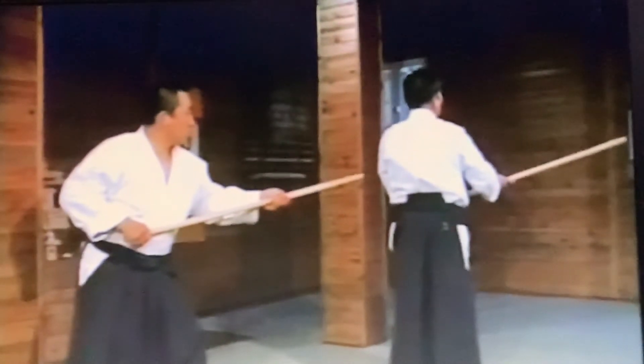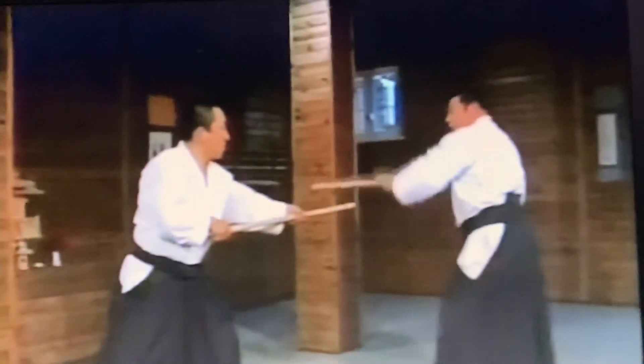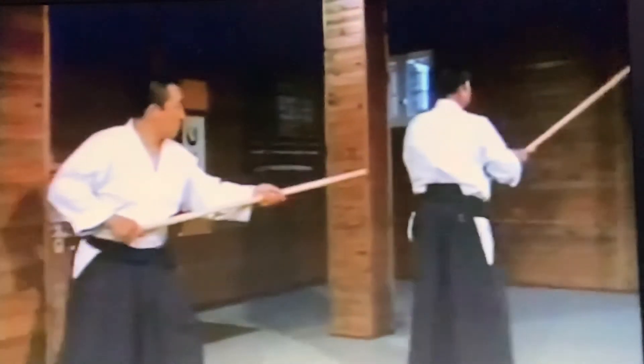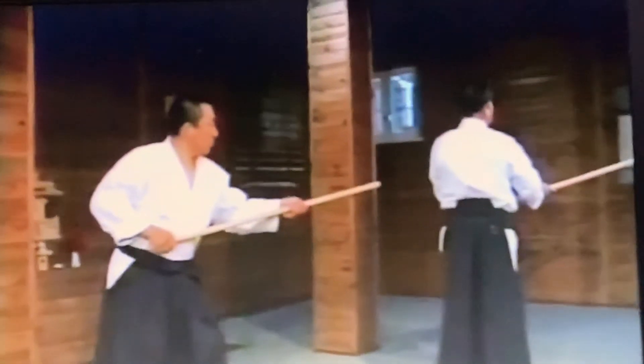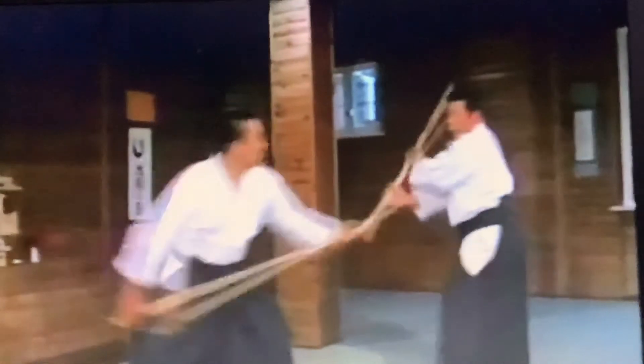And again. 7, 8, 9. 10, 11. We will do 7 through 11 consecutively. 7, 8, 9. I parry his thrust. 10, 11. We will do 7 through 11 consecutively. 7, 8, 9. I parry his thrust. 10, 11. 12, 13.